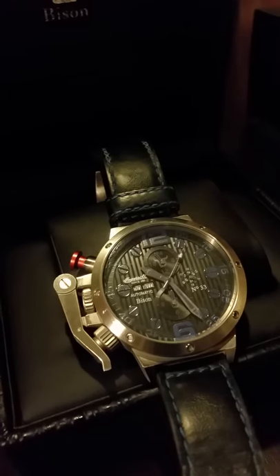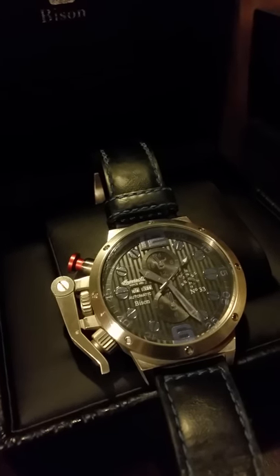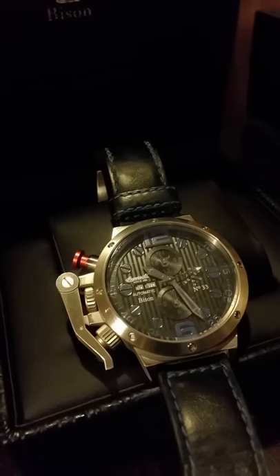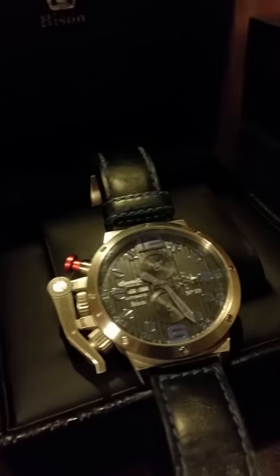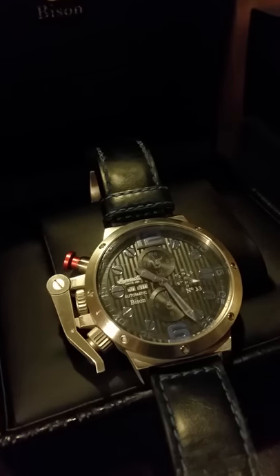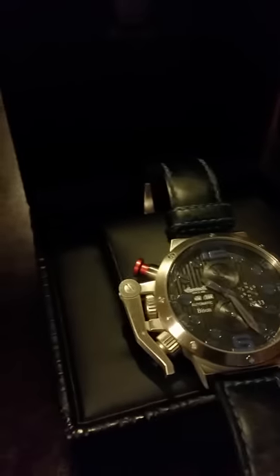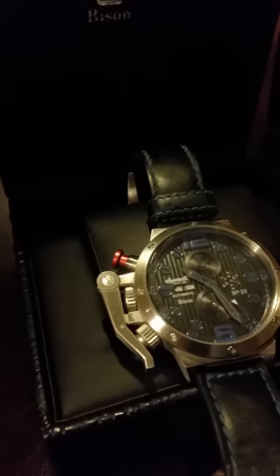It has a 10 ATM rating, so basically you can go 300 feet or so with it. It can withstand splashing and swimming pools, so you could take it snorkeling if you want, but it's not rated for any real diving.